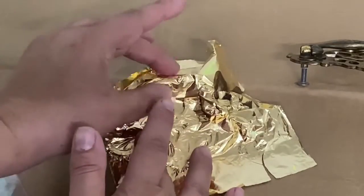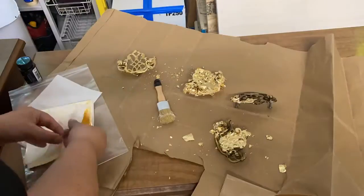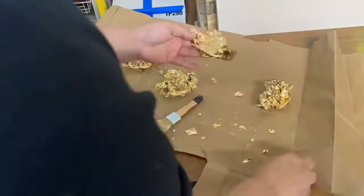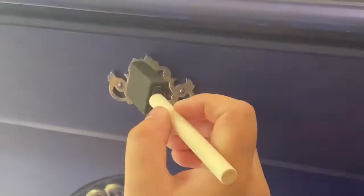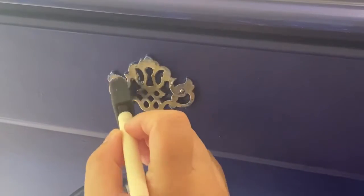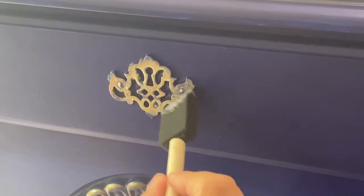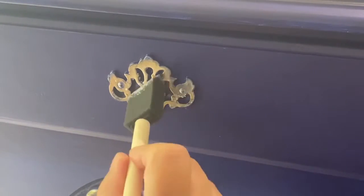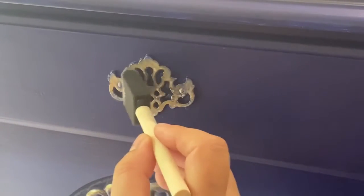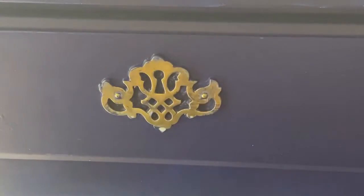It was my first time doing this and it was so easy — it laid flat, and even when I went in for touch-ups you could not tell where they were. I feel like I should be gold leafing my life! There was a little metal piece glued on the front of a drawer, and that's where I got the idea to gold leaf everything — I didn't want to yank it off, so I decided to gold leaf all the hardware.